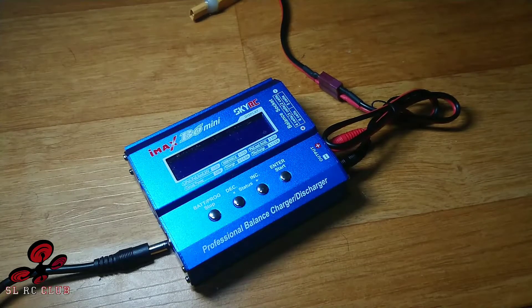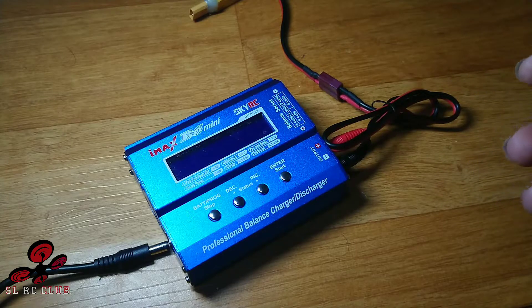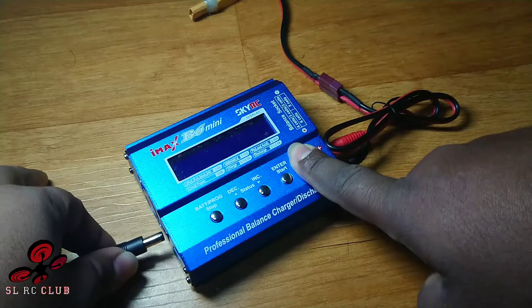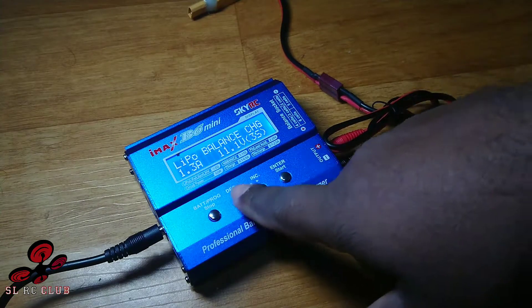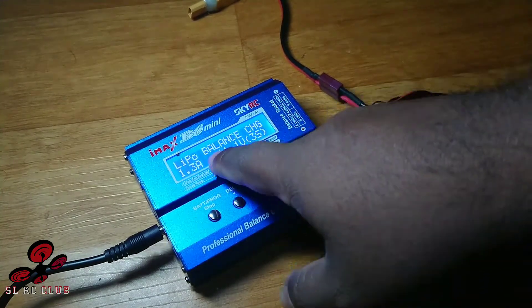Welcome to the RCRU HEMOTIMA. This is the battery storage of the B6 charger. This is the option for the B6 charger — we LiPo balance charge.